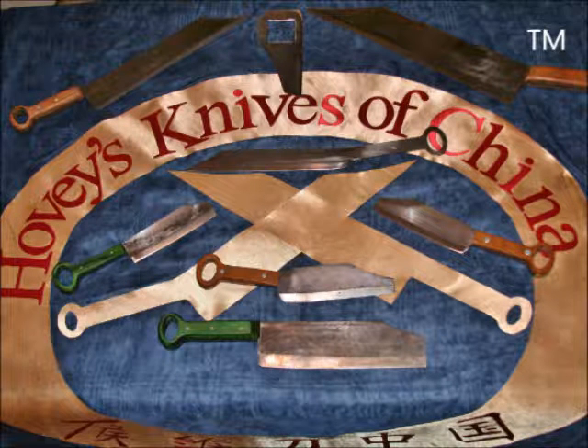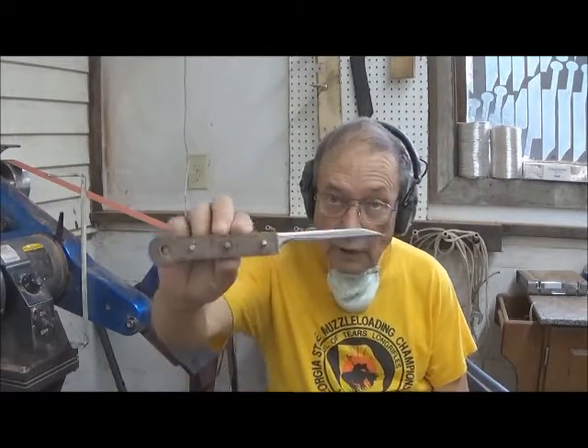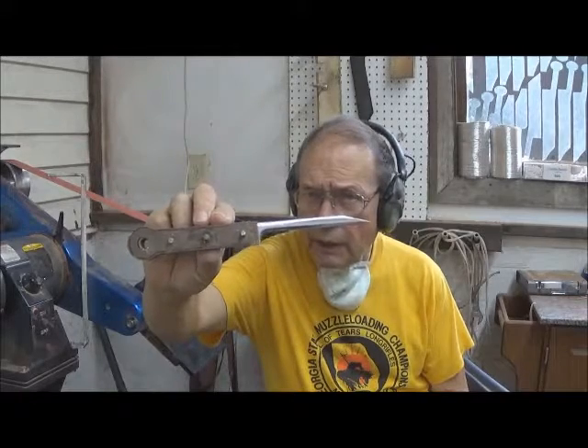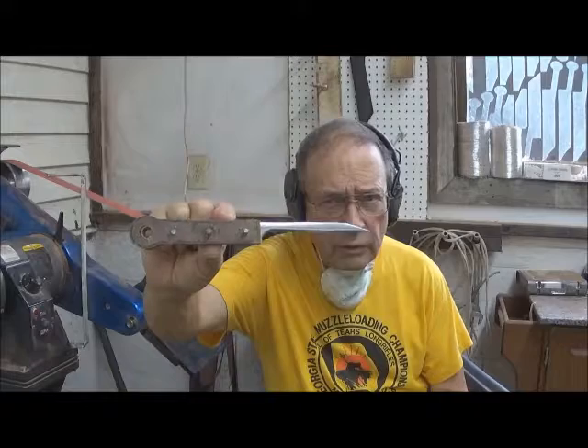In here, we try out two new-to-the-world designs of paring knives. This is Hovey Smith, the backyard sportsman. And today, we're working with three different designs of paring knives. One here — this is our long paring knife. It is distinguished by having a longer-than-usual blade, as well as a longer-than-usual handle.